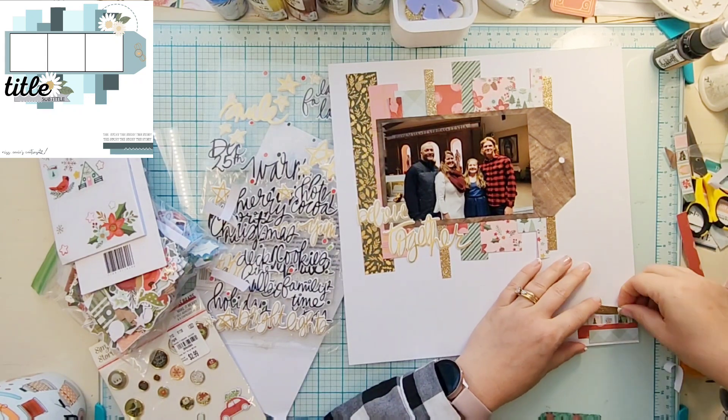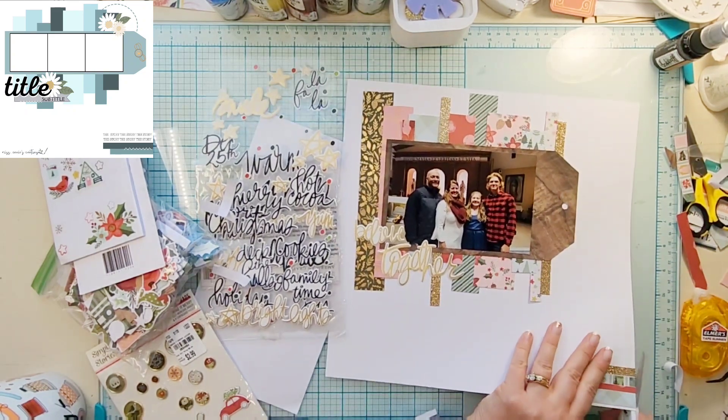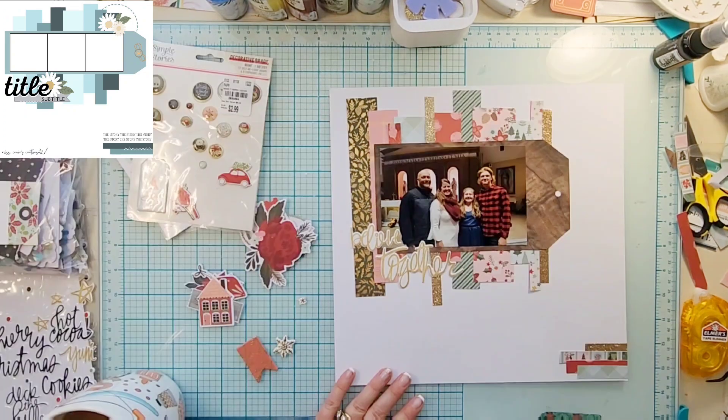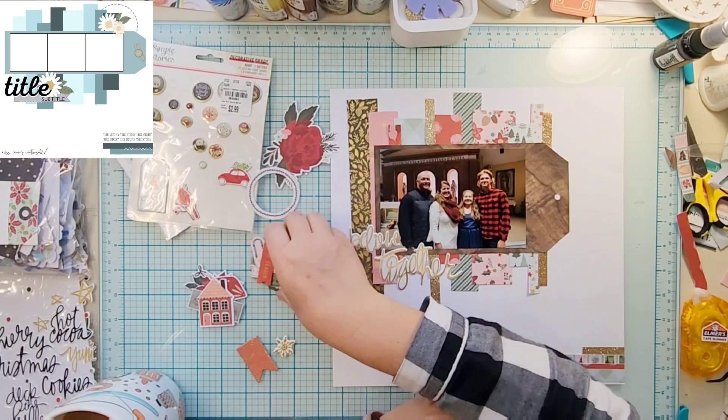This washi tape is not very sticky, so off screen I will add some liquid glue to it. It sticks okay for the short amount of time when you're making your layout, but there's definitely no longevity to it.